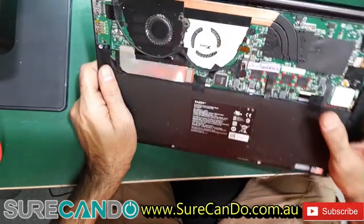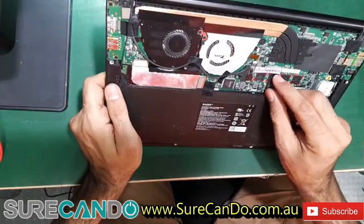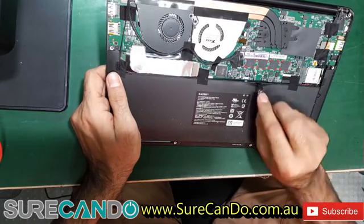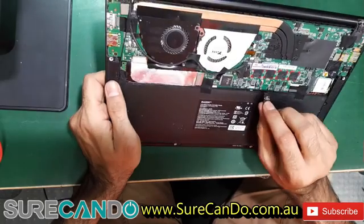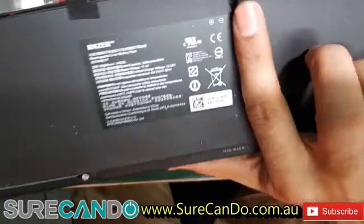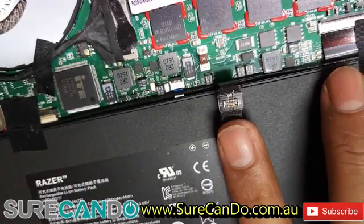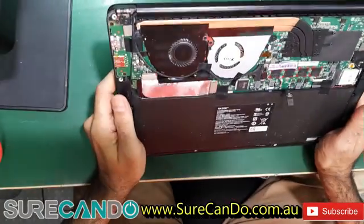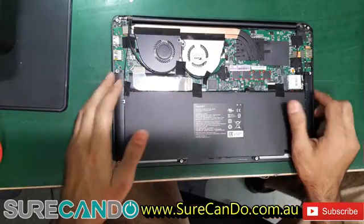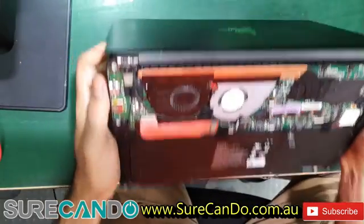It takes a Type-C charge and the battery connector is here — a very special connection, just like mobile phone connectors. They just don't want you to repair it; they make it as hard as possible.